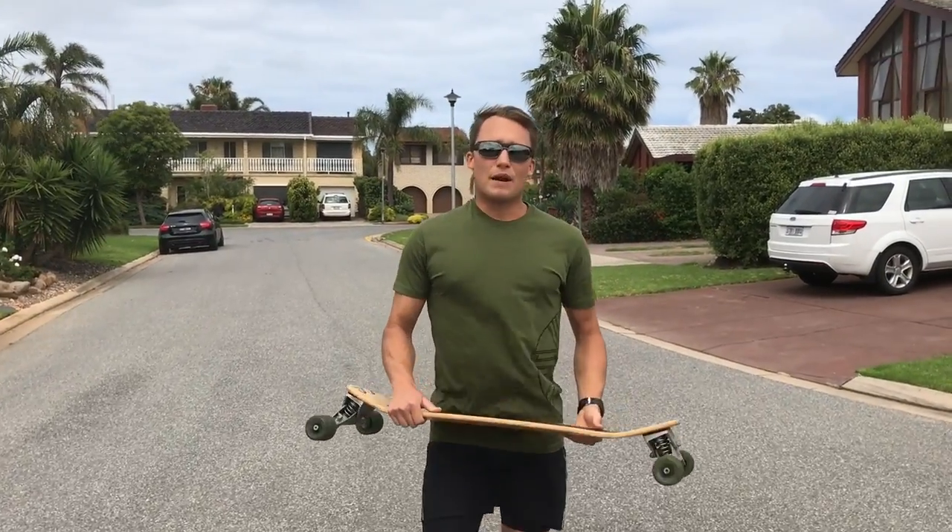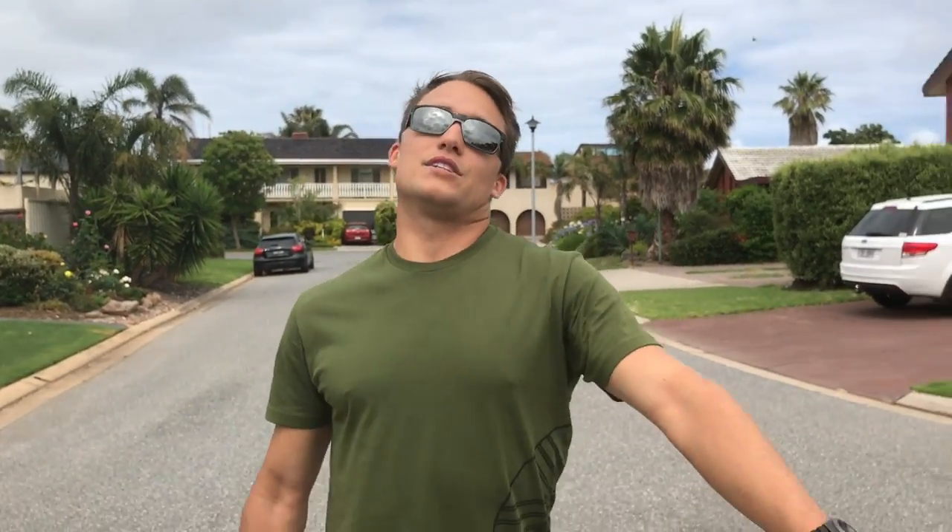Have a think about where you're looking, how much you're rotating, where your arms are — are they close into your body or out wide — are you looking where you're going, are you getting low and compressed and standing up as you come out of the turn. These are things to start thinking about. I'd recommend getting one — keeps it fun when there's no waves around and hopefully it'll help your surfing.